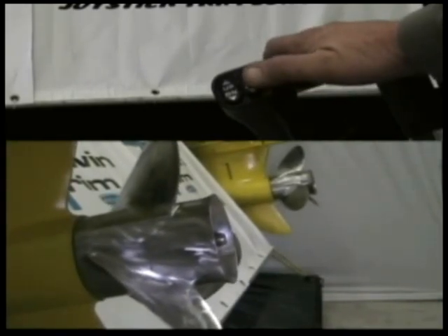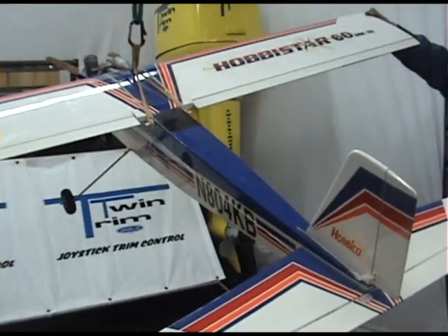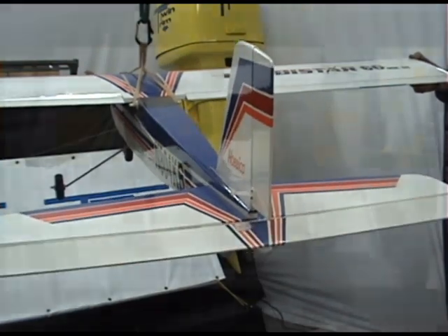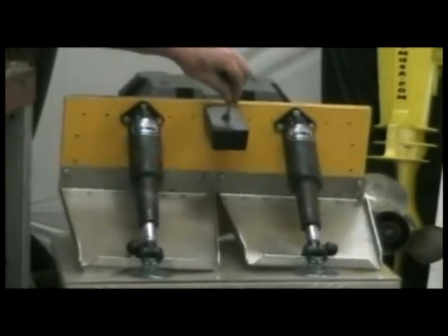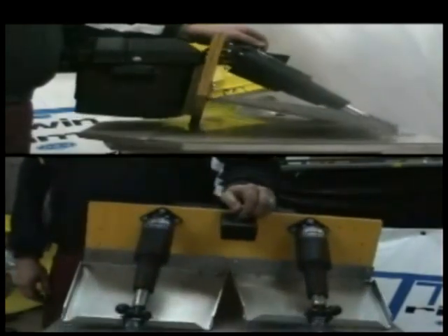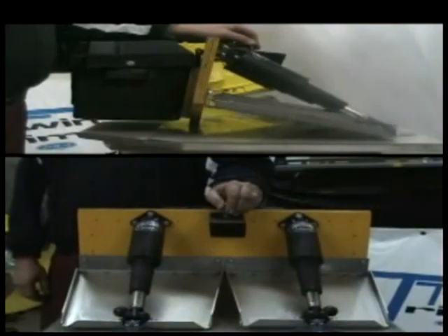By eliminating individual trim control switches and synchronizing them into an aileron elevator system, Twin Trim allows you to fully utilize your hull's potential. Adjustments can be made twice as fast with pinpoint accuracy due to the intuitive nature of the controls. You can now adjust wave to wave if needed and maximize your efficiency. Once your bow angle is set, you are able to make dramatic corrections in a fraction of the time while maintaining your angle of attack.